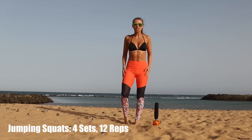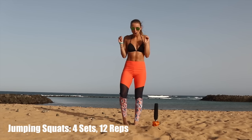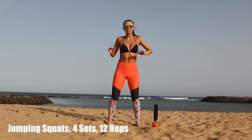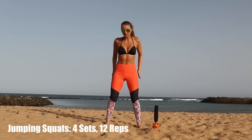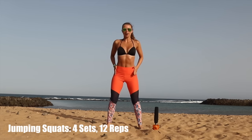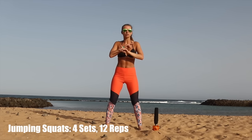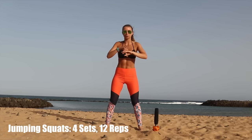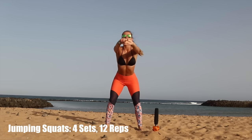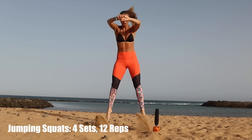Next is jumping squats. I absolutely love these because they burn. The way you want to do it is get into that squat position again. Make sure your feet are facing forward, slightly shoulder width apart. And what you want is the squat to be your momentum — so I don't want you stopping at all. So I'm just going to demonstrate. Counterbalance and jump as high as you can. I'm not pausing, I'm really getting low.